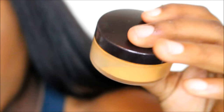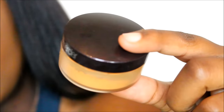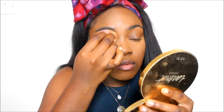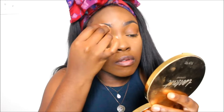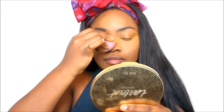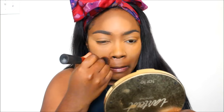Now I'm going in with my Benign Topaz powder, which I mentioned before I just placed in my Laura Mercier Translucent Powder containers. Using my Real Techniques Beauty Blender, and just buff everything out.